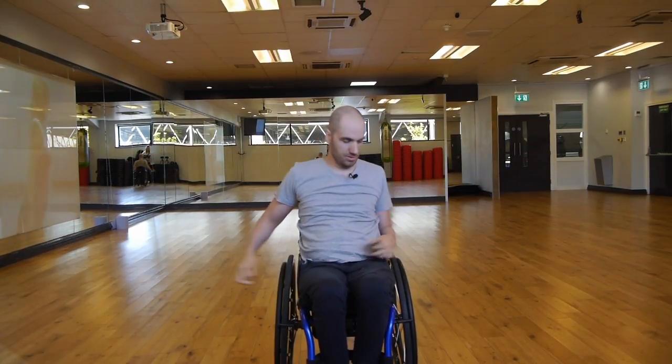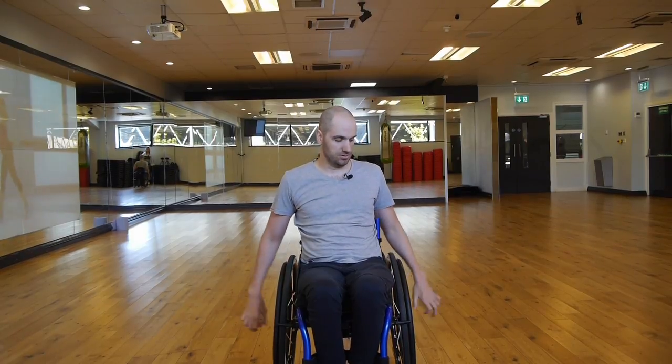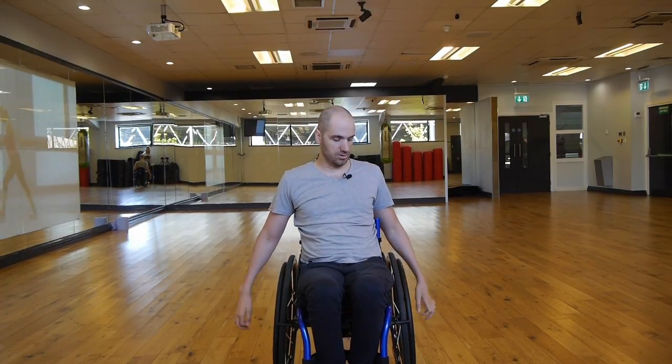So that's the first exercise done. The second one — we're going to lift our hands up and go from here to here, up and down like that. Again, it might seem easy but for some people this might not be. This is a good introduction. Five more seconds — two, one, off we go.